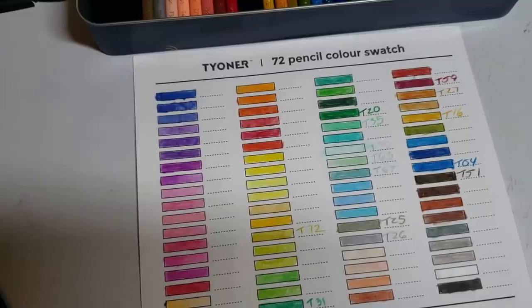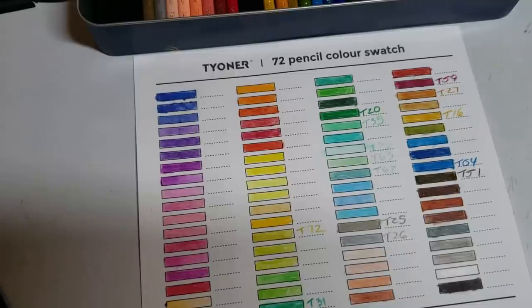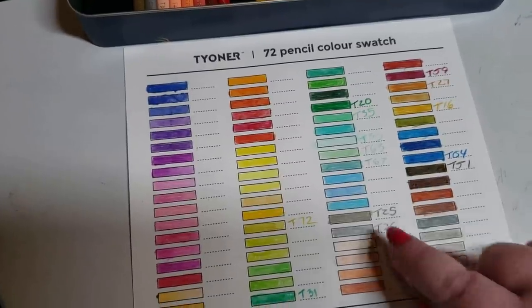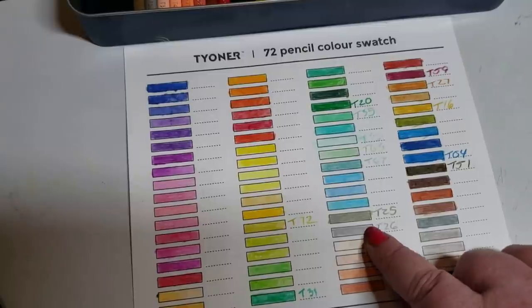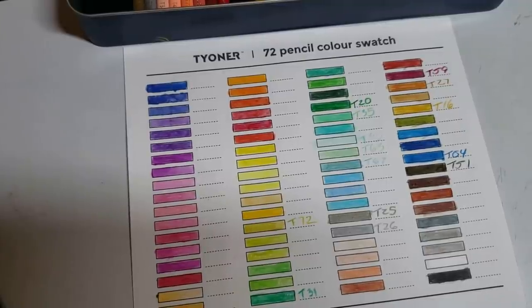But then you have the metallics, which I was almost dreading using. The gold and the silver were extremely creamy and highly pigmented — which I think the person who did the three-star review also noted, saying they were surprised about the metallics being good.